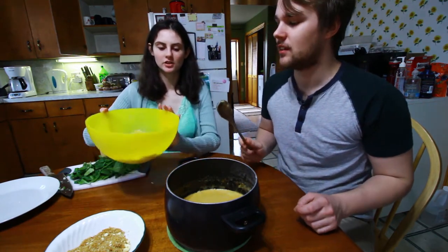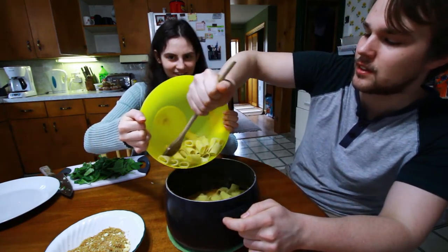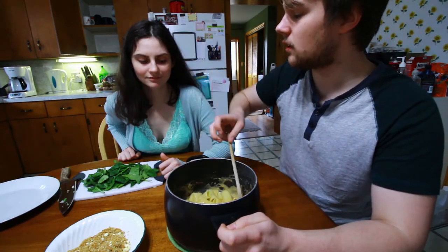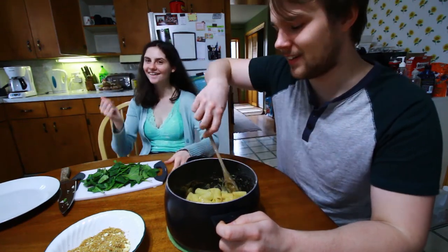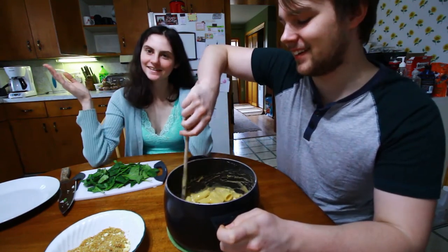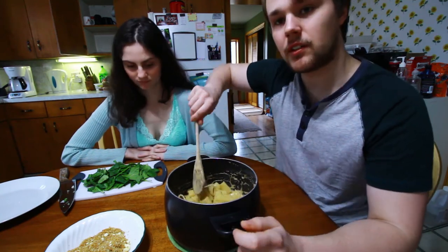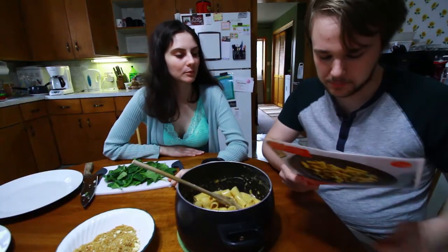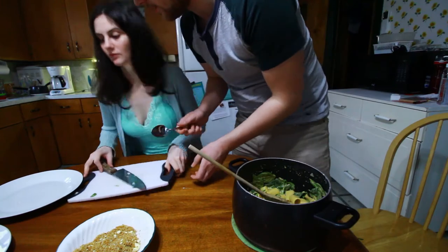Mac and cheesy, mac and cheesy! All righty, here we go — three, two, one. I'm scared because I don't want to spill. There we go, it's done. You know what it's missing? Cauliflower. Oh, you know what else it's missing? Cheddar cheese! Oh shoot, oh dang. I think you gotta substitute — yeah, you do what you gotta do. Okay, it looks very mac and cheesy. Oh my god, look at that!